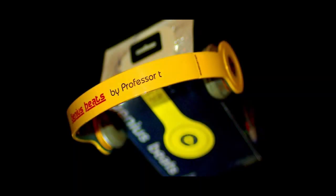Genius Beats by Professor T. These are the same exact headphones as Beats by Dr. Dre. In fact, they're made by the exact same company. Professor Thomas traveled all the way to Hong Kong and did business with the company directly. He had them make special edition Genius Beats by Professor T.